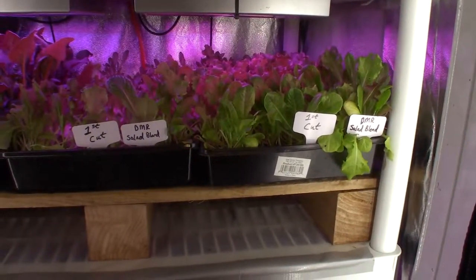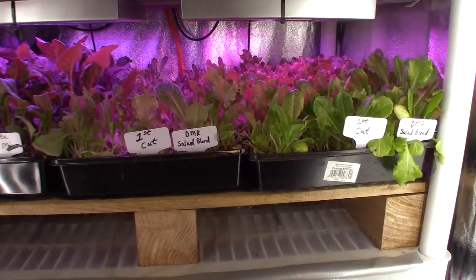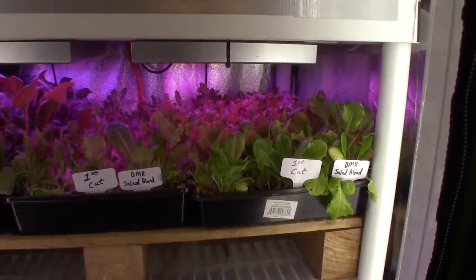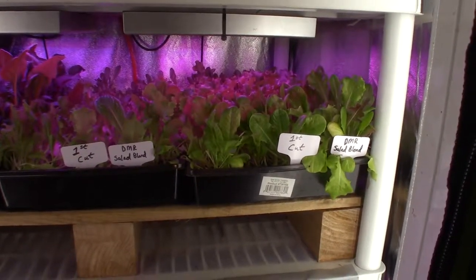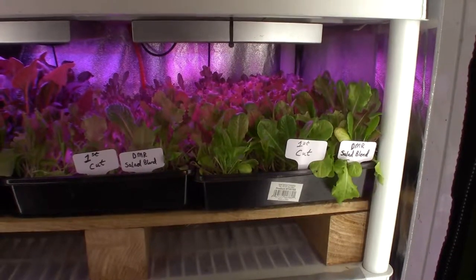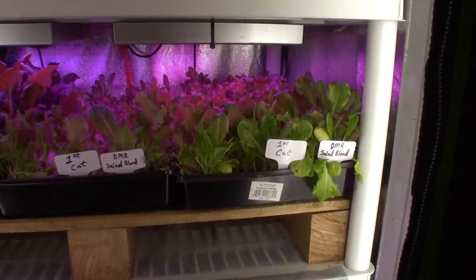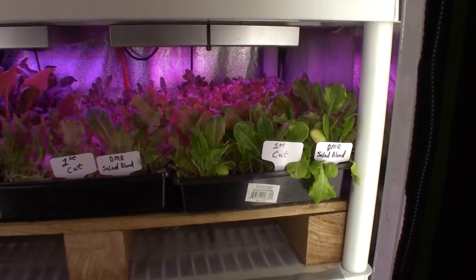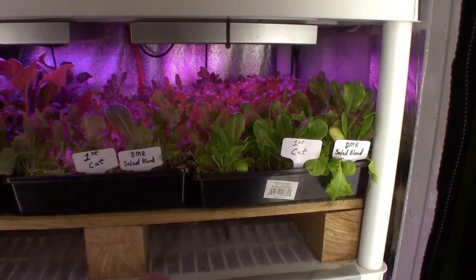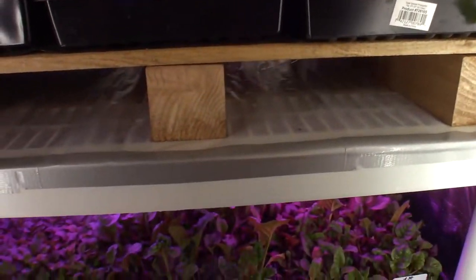If you guys are doing a tent like this in your house and you're doing microgreens, this is the kind of information you want to have to make it profitable. If you put a whole tent set up with just DMR, you'd have enough to start supplementing a restaurant maybe once a week — even supplying a food cart here in the Portland metro area. Like a taco truck doing a mixed green salad or a nice lettuce blend — that's a business idea for some of you who don't want to keep working for the man.